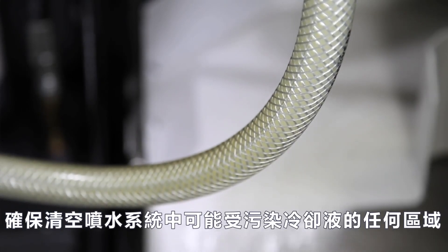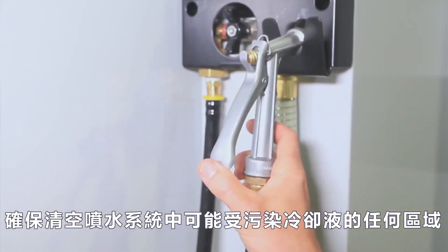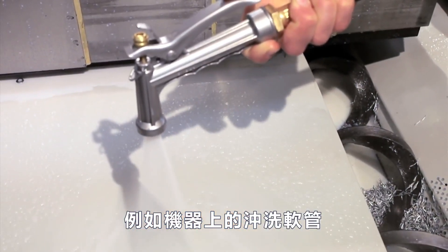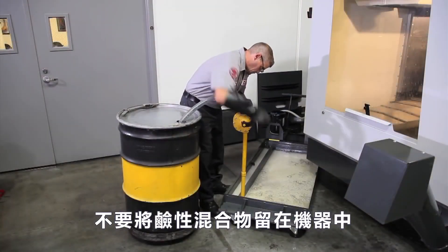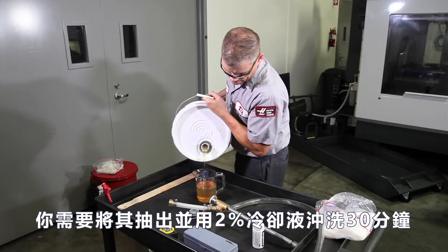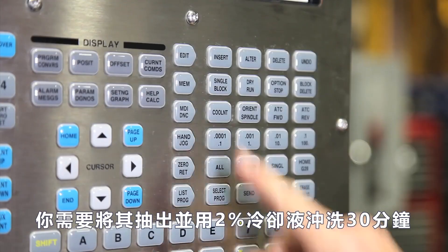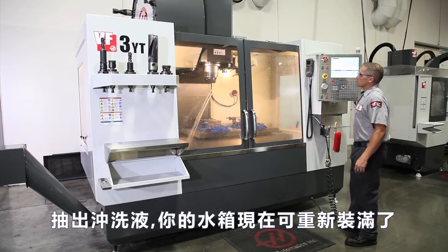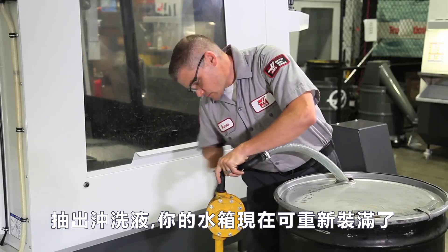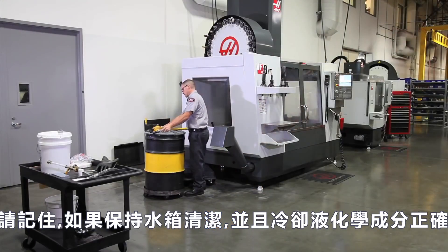Make sure all the pumps are operating. Be sure to empty any areas in your coolant system where contaminated coolant may accumulate — like the wash-down hose on our machine, for instance. Don't leave the alkaline mixture in the machine; you need to pump it out and rinse the system with a two percent coolant solution for 30 minutes. Then pump out the rinse solution. Your coolant tank and plumbing are now ready to be recharged.